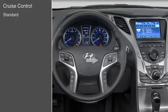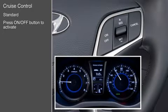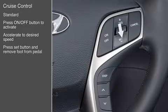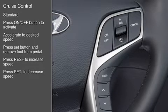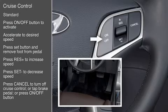Switches to operate the cruise control are located on the steering wheel. To set a cruising speed, press the on-off button — the cruise indicator will illuminate in the instrument cluster. Accelerate to the desired cruising speed above 25 miles per hour, then press the toggle switch down to set and remove your foot from the accelerator pedal. To accelerate, press the toggle upward to increase cruising speed; to decelerate, press the toggle downward to decrease set cruising speed. There are three ways to cancel the cruise control: press the cancel button, tap the brake pedal, or press the on-off button.